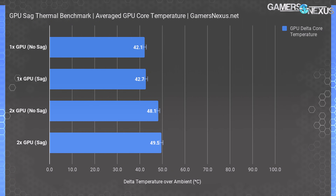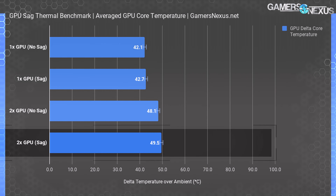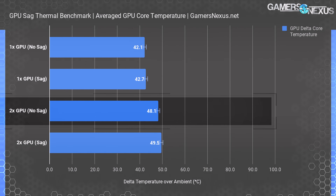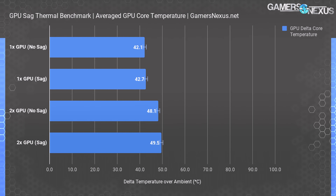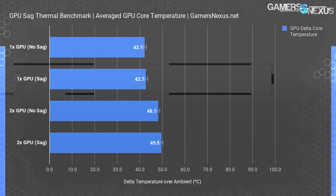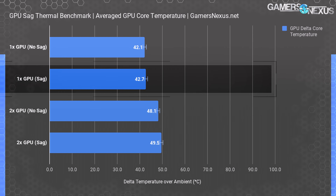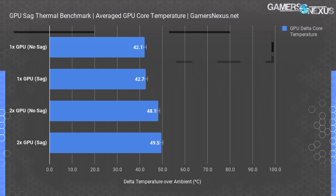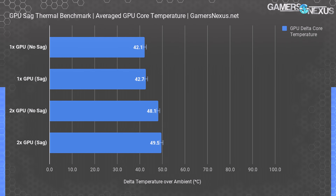In the testing with two GPUs installed, we measured performance when sagging at 49.5 degrees over ambient for the Gigabyte Extreme 1080 Ti, or 48.1 degrees Celsius over ambient when sag is eliminated and fixed with our wire. This difference is outside of our error margins but is overall insignificant. The same is true for single GPU numbers: 42.7 degrees over ambient with sag versus 42.1 without sag — within error margins and not significantly different. This chart also points out how a second GPU, even when idle, will impact thermal performance of the primary GPU.